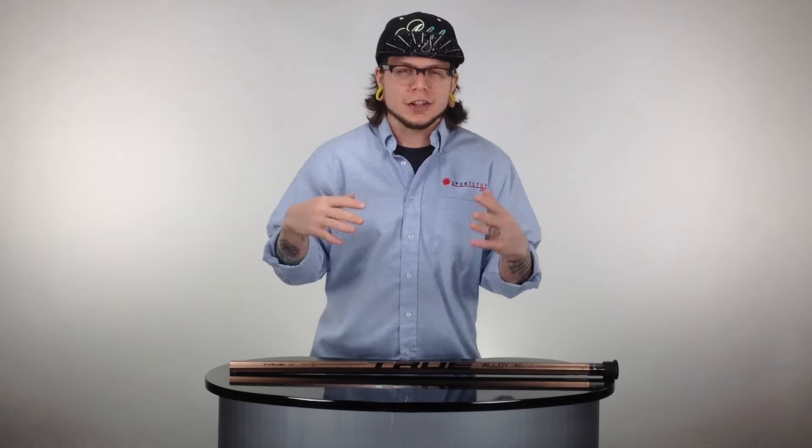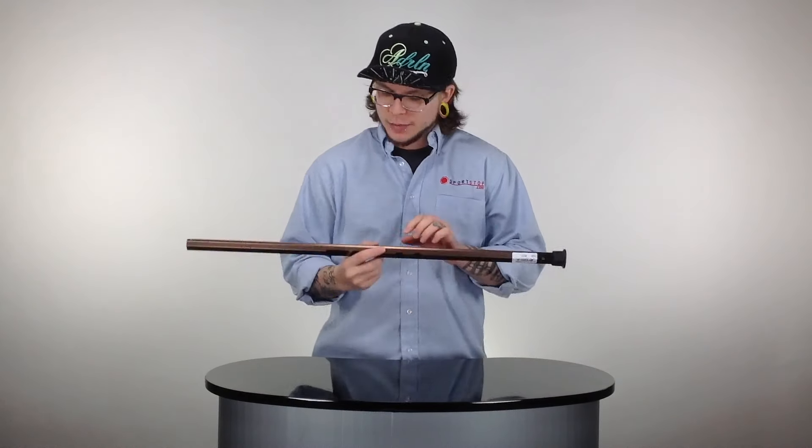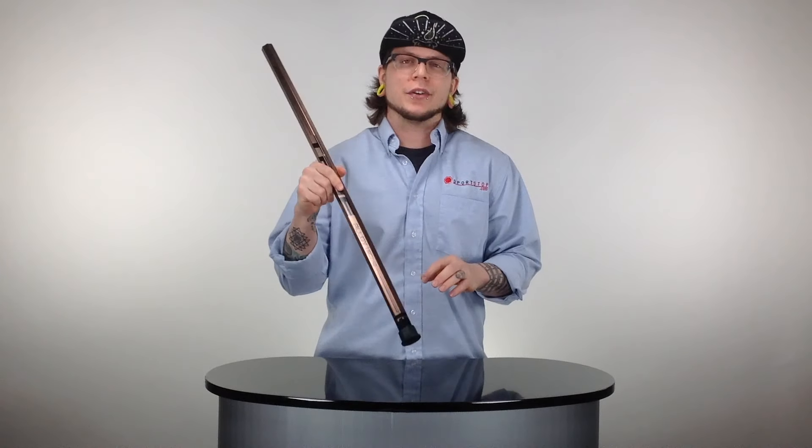What's going on guys? This is Tris here with SportsHop.com and today we are taking a look at the True Alloy SC 4.0 Scandium Attack Lacrosse Shaft. Tons of awesome stuff to talk about on this guy. Let's jump into the details right about now.